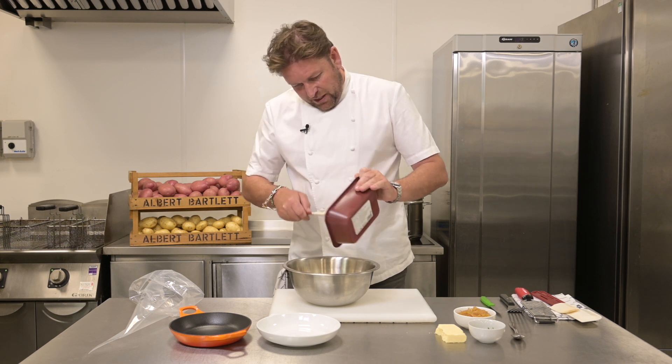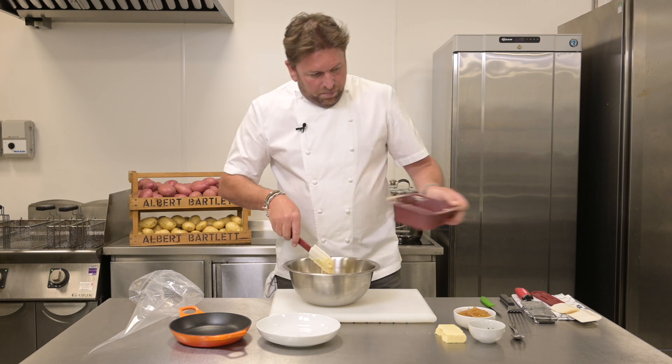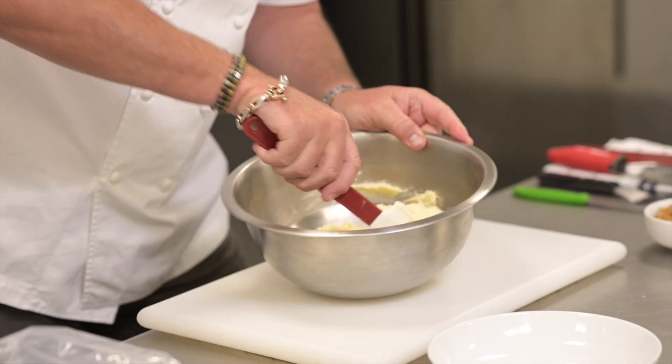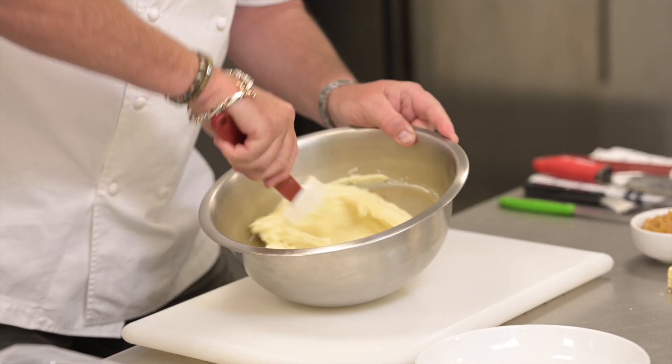This is really, really special. It's got more cream, more butter, just salt and pepper — no other impurities. The great thing about this is the consistency and quality.